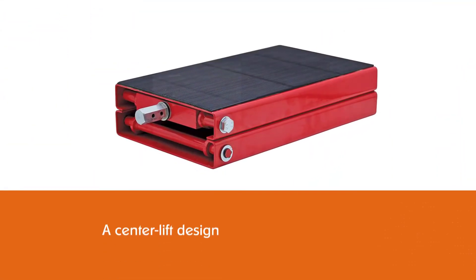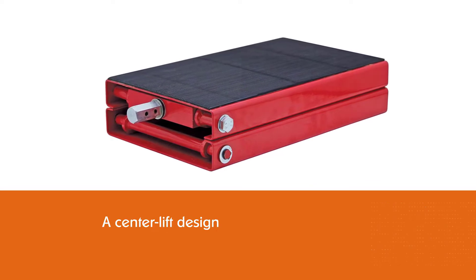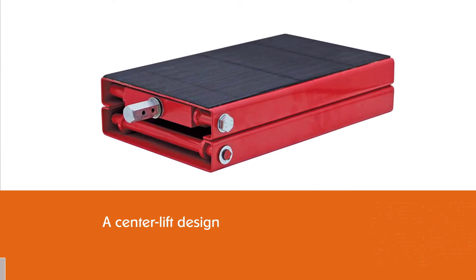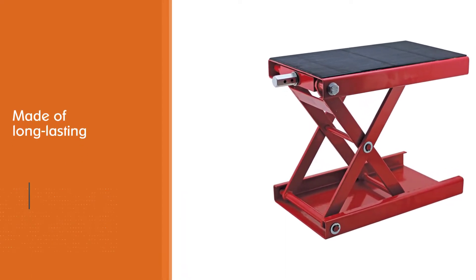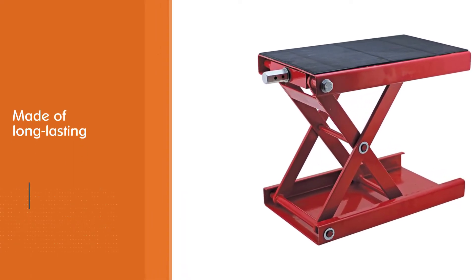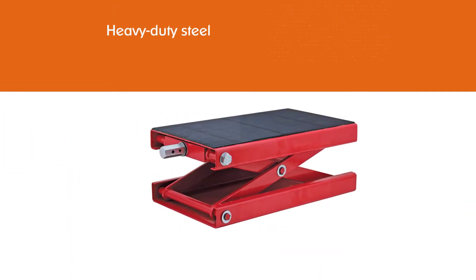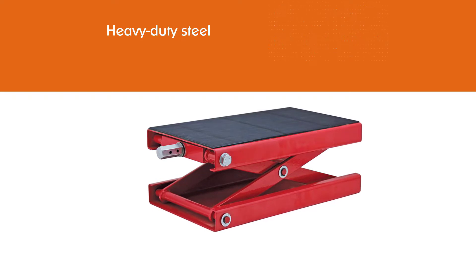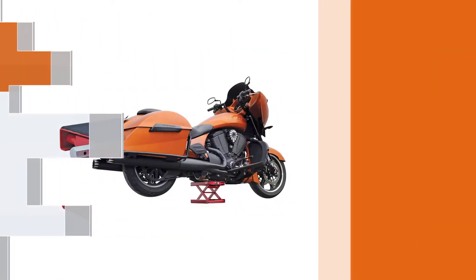It has a center lift design that leaves most parts of your bike accessible for maintenance or washing purposes. The platform has rubber padding to prevent slipping, to protect the paintwork, and for enhanced stability. The lift is made of long-lasting heavy-duty steel that's oil, grease, and dirt resistant, with a smooth and shiny finish that's easy to clean.